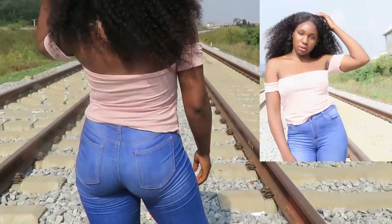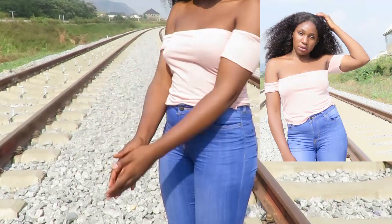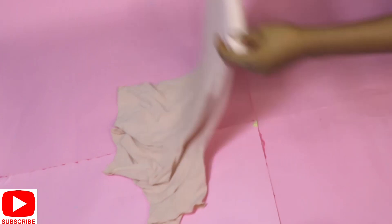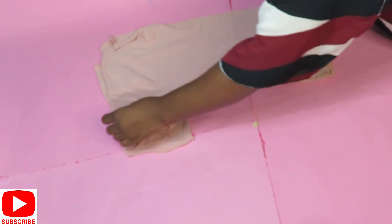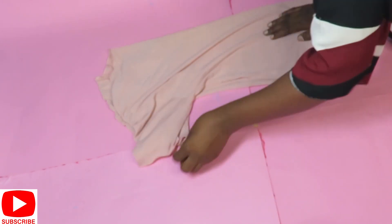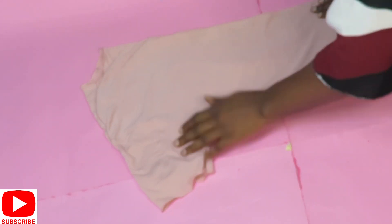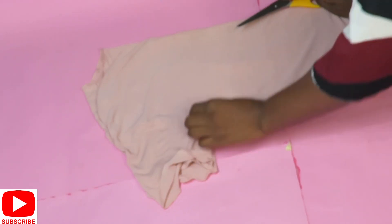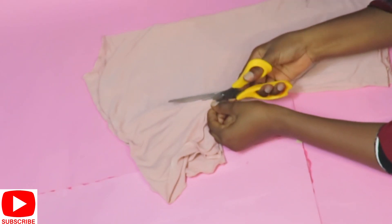Now for the next transformation — we're going to achieve a beautiful off-shoulder crop top, so let's jump right in. I'll go ahead and cut off the sleeves of this top because I'll be working on them and reattaching them. Once that's done, the next thing is to take the measurement for how long I want the top to be. This is going to be quick and easy.